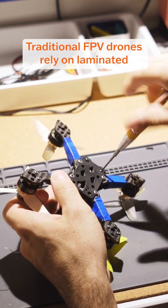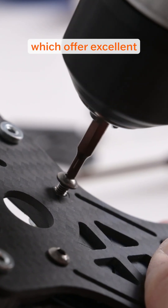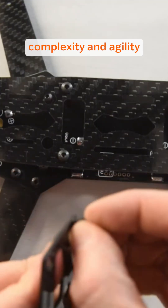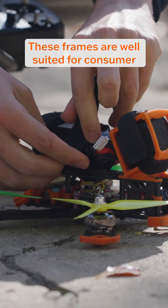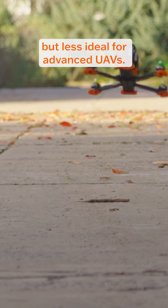Traditional FPV drones rely on laminated sheets of carbon fiber for their frames, which offer excellent strength-to-weight ratios, but can limit design complexity and agility due to the constrained fabrication methods. These frames are well-suited for consumer FPV drones, but less ideal for advanced UAVs.